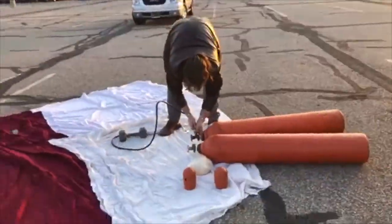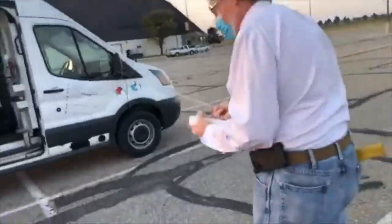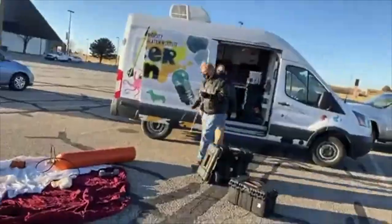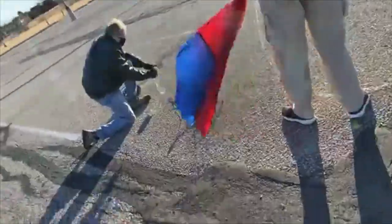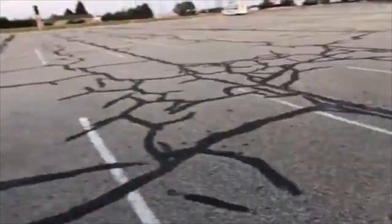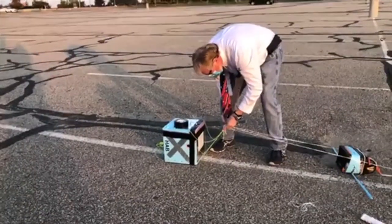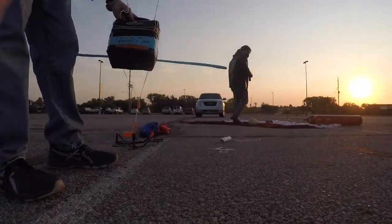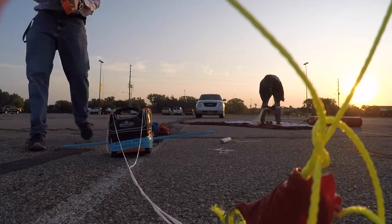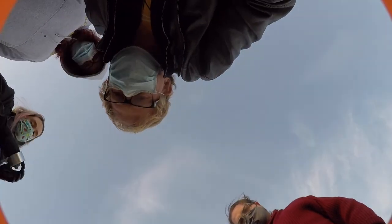Now we have our helium tanks laid out and I'm connecting the fill valve onto the regulators. When we lay out the stack of a balloon payload, it goes like this: the balloon on top, then about five feet of string, then the parachute, then about five feet of string, then our communications box, another five-foot string spacing, and then the payload boxes. If you have multiple payload boxes, you will also space them out about five feet apart. We wrapped duct tape over all the knots in the strings to help keep them from coming loose. You need to make sure all the knots are very secure because you don't want some of your payload to fall off during flight.